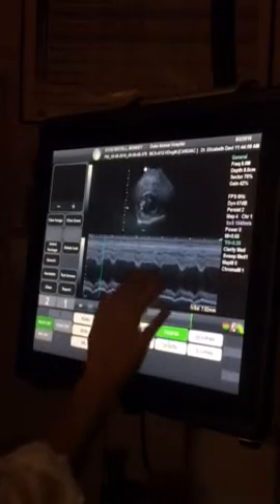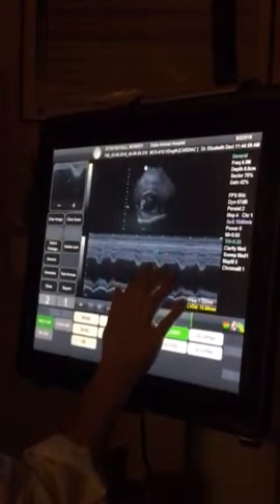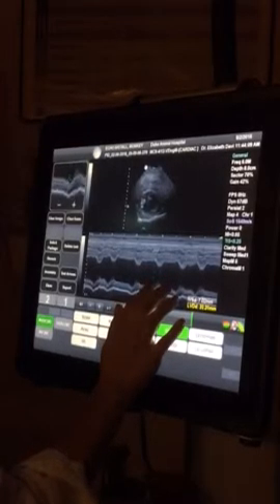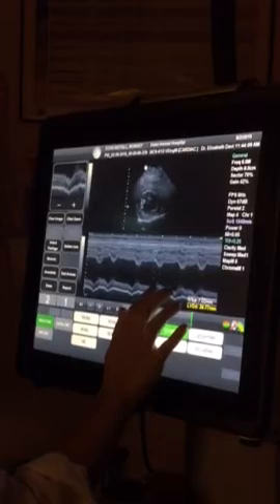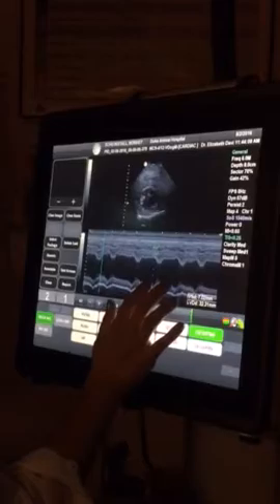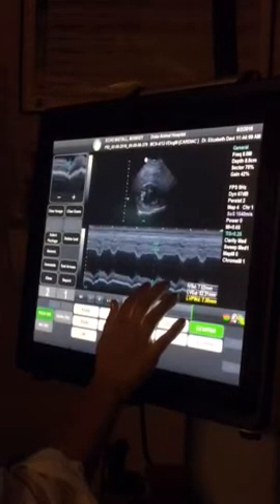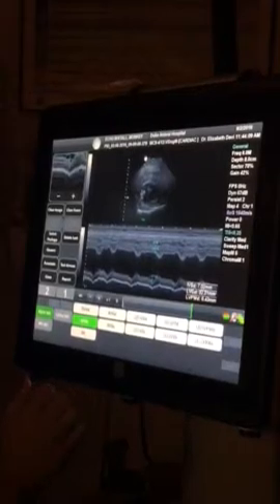Now you'll touch and drag again. You'll pull that down into your little valley there. Now you'll touch and drag down to the white line. There you go — some IBSS.